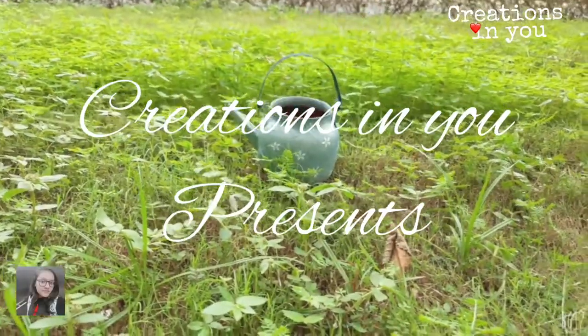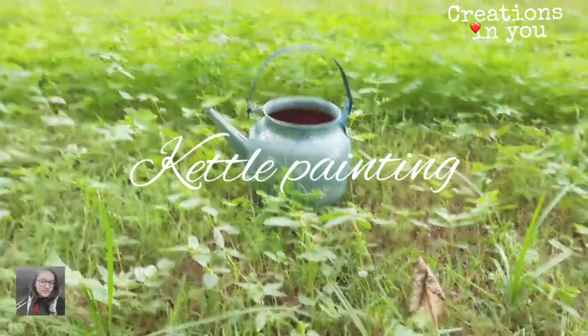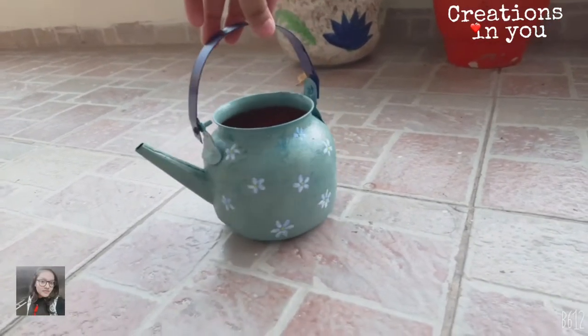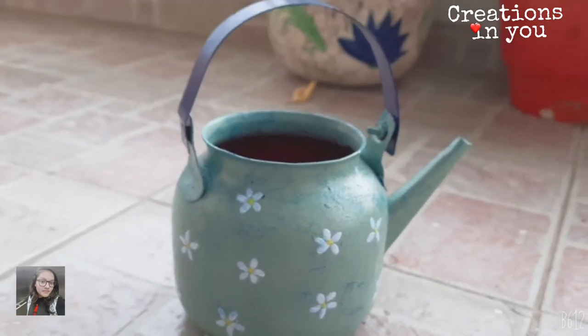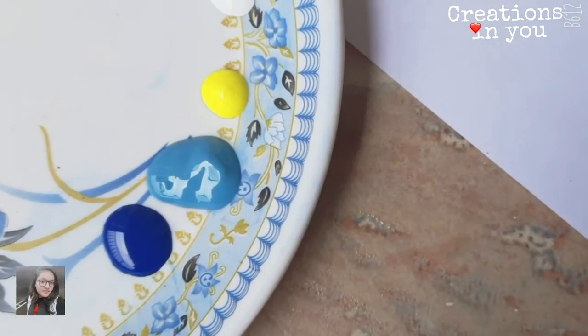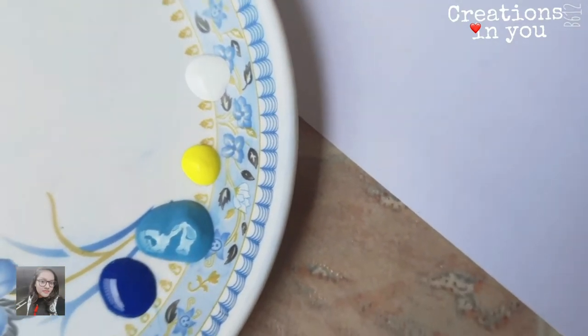Hello and welcome everyone, I hope you all are doing good and taking great care. In today's video we'll be painting a kettle for a home decor piece using acrylic color. To paint the kettle you'll be needing Persian blue, turquoise, yellow, and white acrylic color.